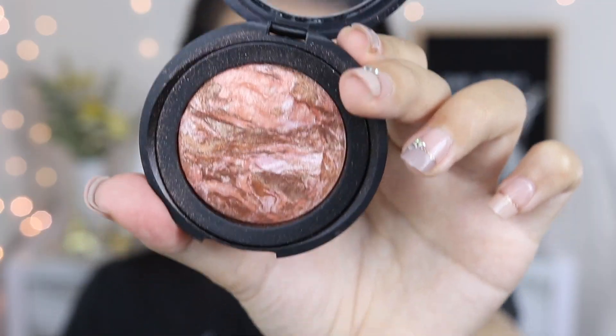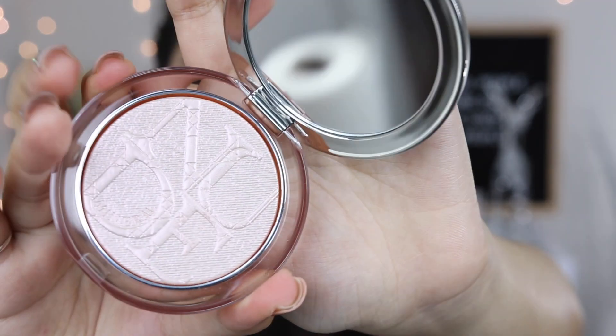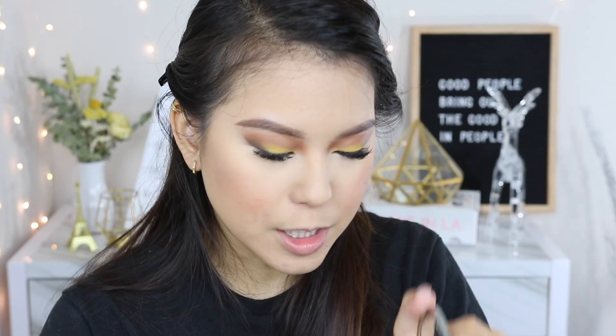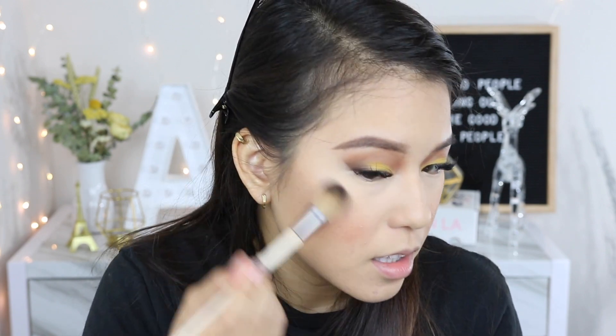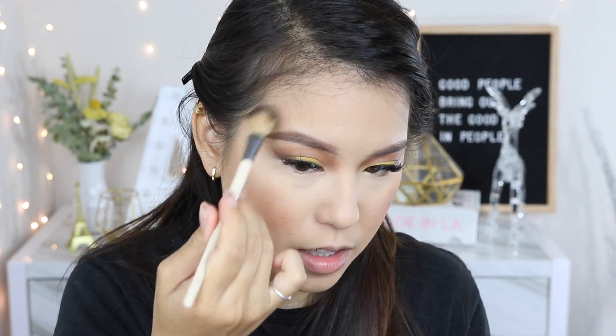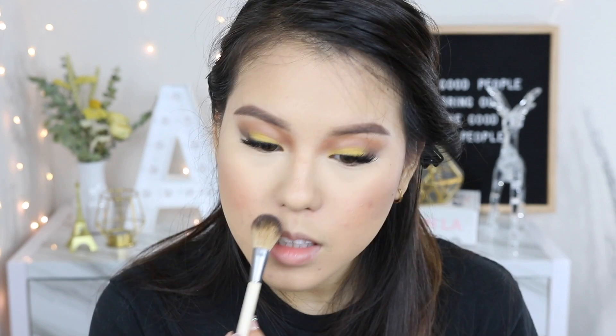Moving to contour using the Kevin Aucoin Sculpting Powder in shade Medium — getting those cheekbones defined and making my face look slimmer. One swipe and blending — you can see the difference between sides. Contour is done. Now for blush I'm using Laura Geller Blush and Brighten in Sun Sweep shade, applied light-handed with my Sonia Kashuk brush because the color is a little intense. Then for highlighter I'm using the Dior Skin Nude Luminizer in shade 002 — it actually smells like Dior perfume, which is crazy — applied on the high points of my cheeks and the bridge of my nose.